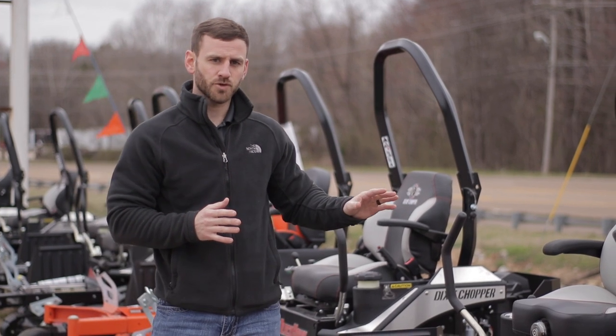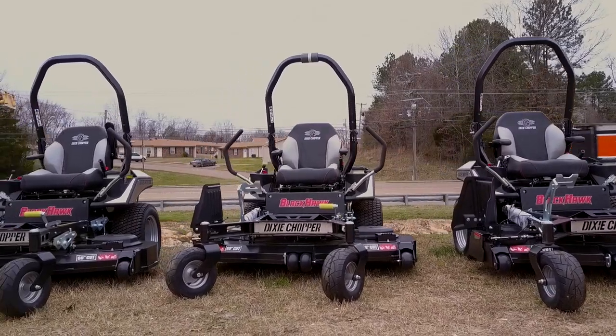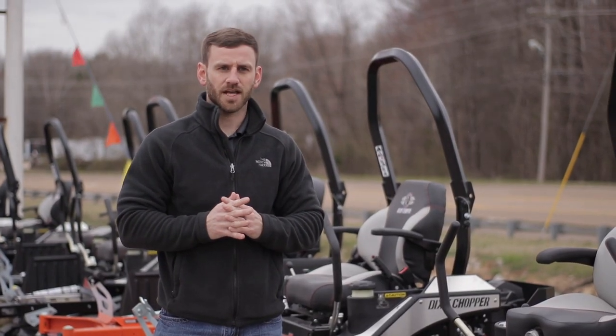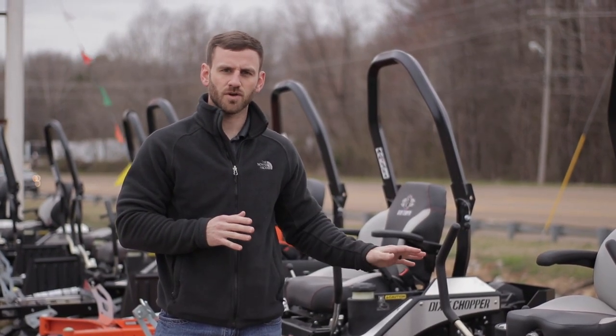Third, we have the new Parker pump systems on this mower. They do not have to be serviced but every thousand hours, so very little servicing on your transmission.